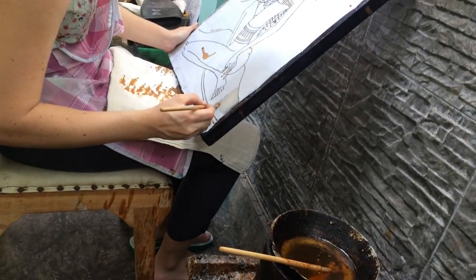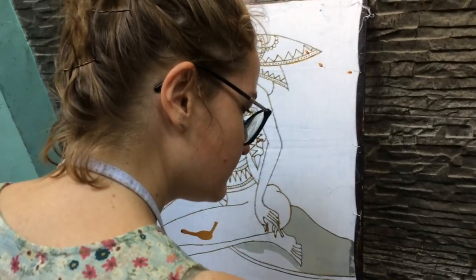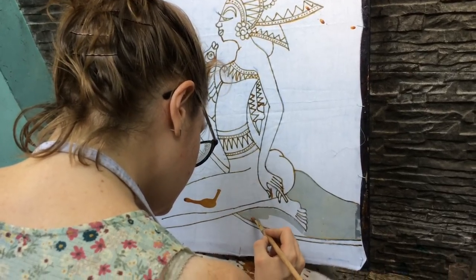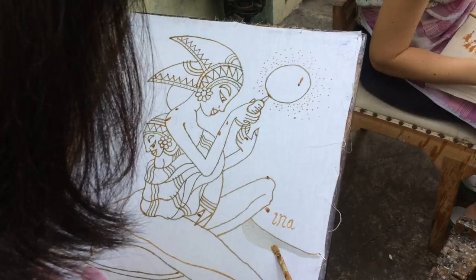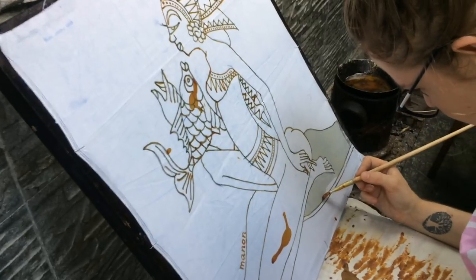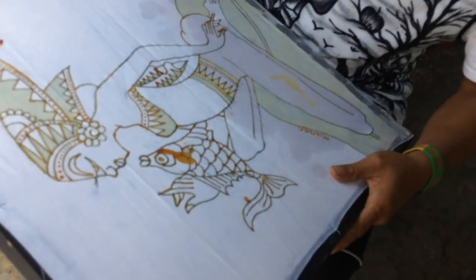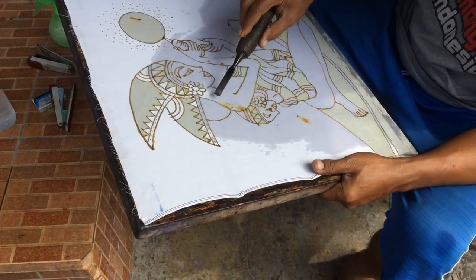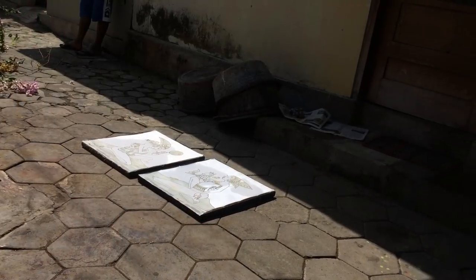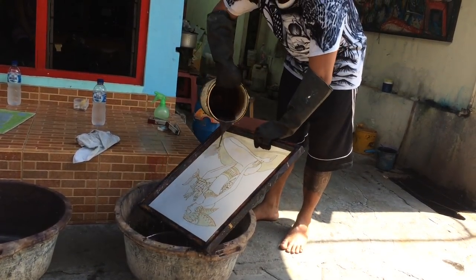Now we cover certain areas with paraffin. Then we clean up with water and let it dry under the sun. Luckily today is hot! So this is the color — the basic color. Manon's basic color is yellow.